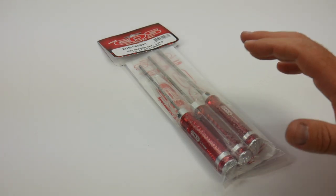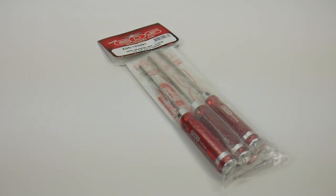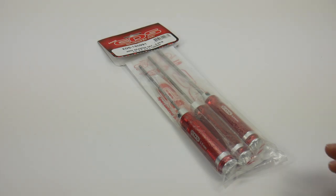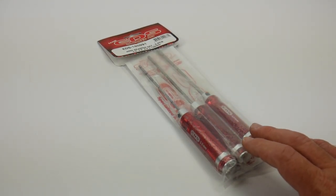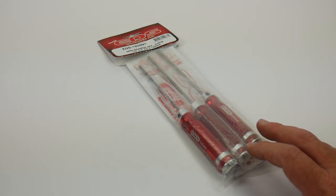This is the EDS arm reamer set. In this video I'm going to show you what you get in the package and also what these arm reamers are actually for. This is my first set of arm reamers, and I picked these up specifically for most 1/10th scale and 1/8th scale vehicles. Of course they're not going to fit everything — I checked one recently and it didn't fit. So this set includes a 3.0, a 3.5, and a 4.0 arm reamer.